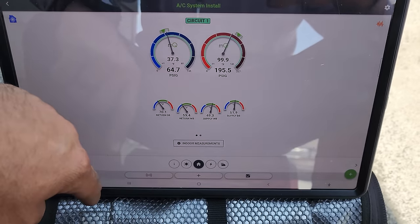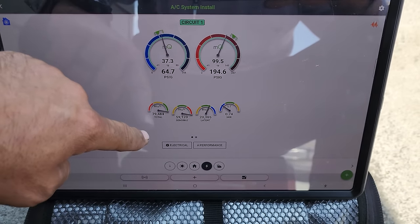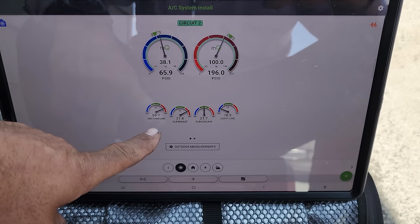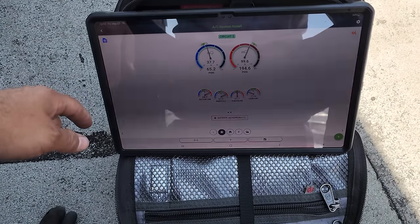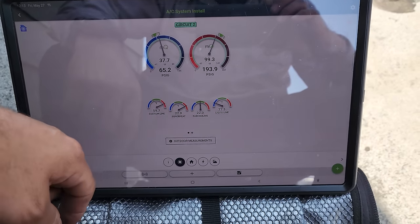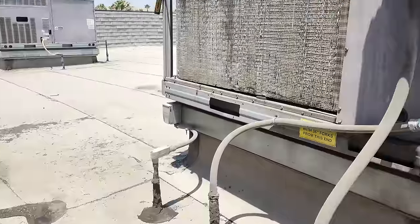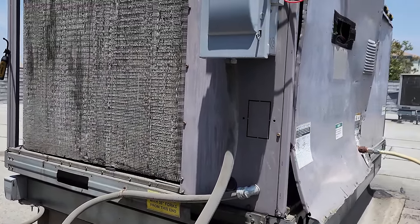Discharge line temp is decent, no issues there. The unit's running with an elevated suction temperature on both compressors — suction line temp is about 60 degrees on both. I'm not going to add any refrigerant. We're going to have to talk to the customer about possibly replacing the evaporator, or at least just the metering device — but honestly, it might be easier to just change the whole evap. But it's working. The unit's running its heart away.